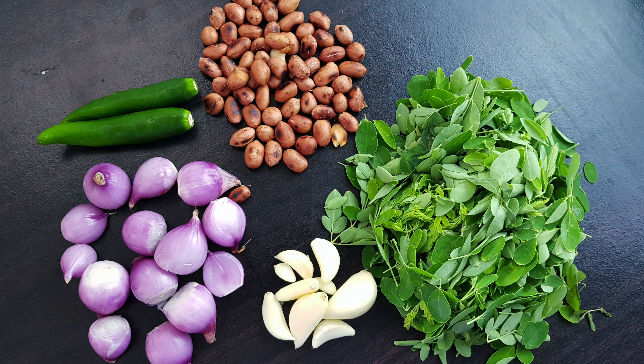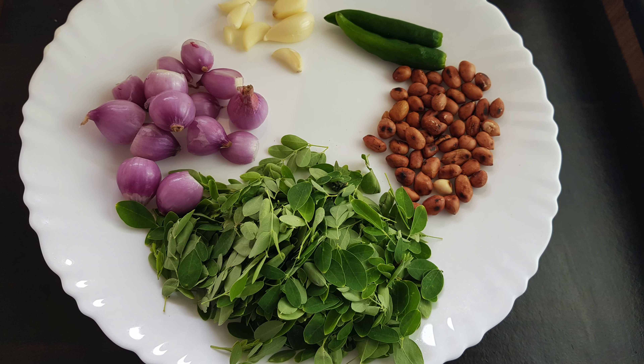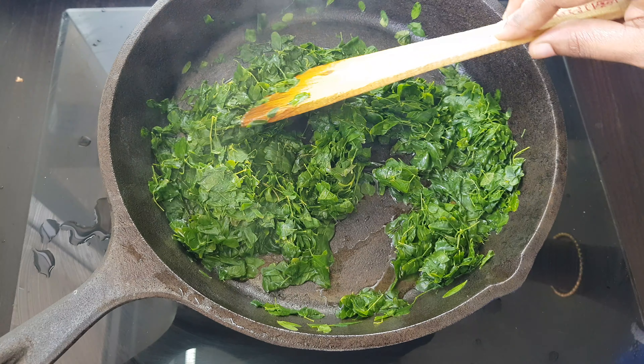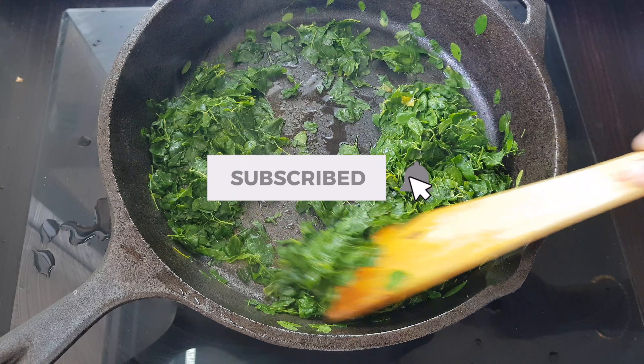Welcome to Sandsamiya Recipes. In this video, the recipe is a different recipe. If you want to make this recipe, it's a different taste. If you want to make this recipe, subscribe to the channel.